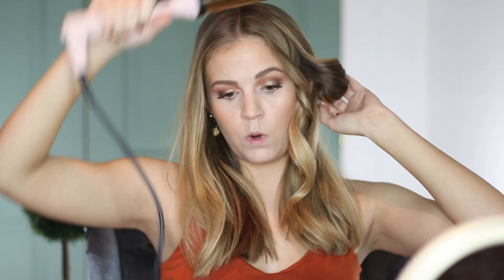I basically just take sections about one to one and a half inches thick. I don't like to take too much hair, but if you take too little, it's more of a piecey look, which is not what I'm going for today. The wand that I'm using is the Lange 32 millimeter wand. I actually have a tutorial on my channel from probably two years ago with this wand — that was when my hair was much longer and I used a different technique with tighter curls that I brushed out. For this look, I'm not going to brush them out, but I'll leave it linked below.